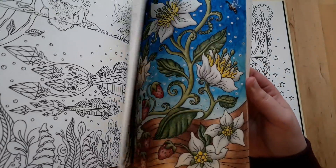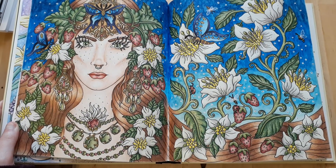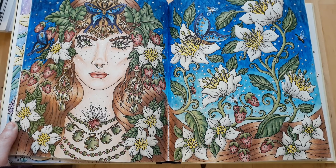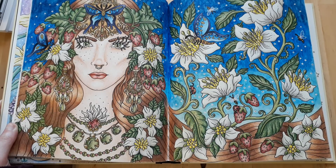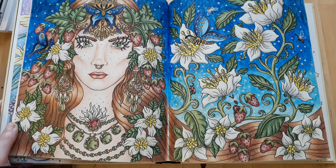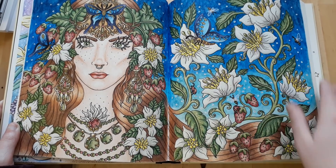I did this one last summer — I remember it was crazy hot and I was sweating and drinking a lot of cool beverages while working on it. For the background I used Koh-i-Noor watercolor pencils, the rest is Polychromos with some white gel pen on the details, and I think I did some metallic markers on the wings as well.